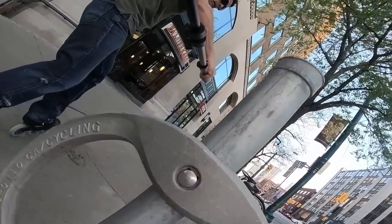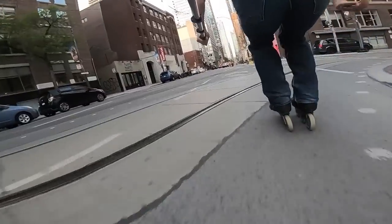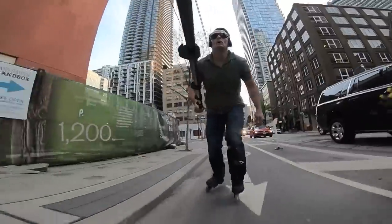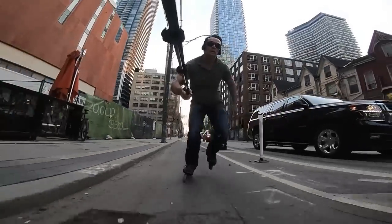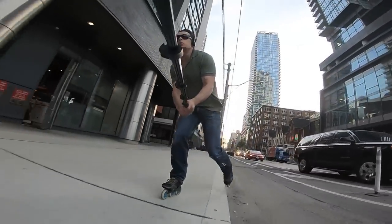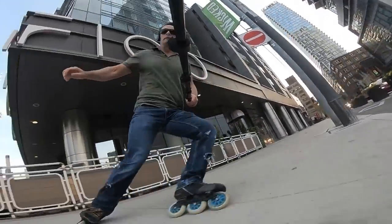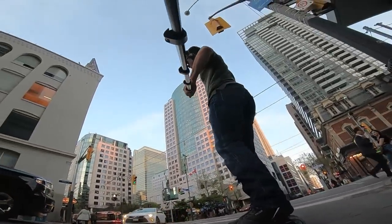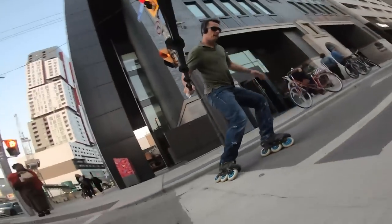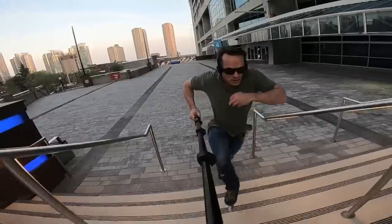I reenacted my camera drop there for you in case you missed it the first time — having a bit of a sloppy day with this camera. The take-it-easy thing went out the window really quick. I like getting a little speed.